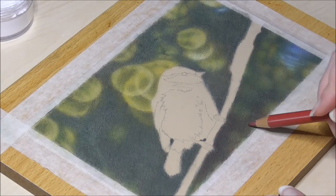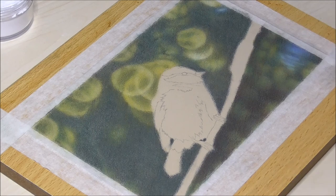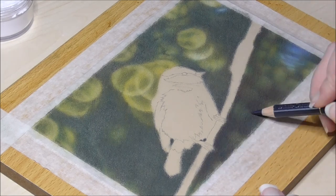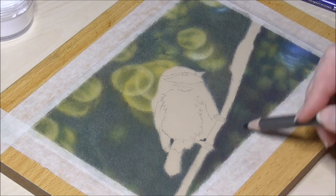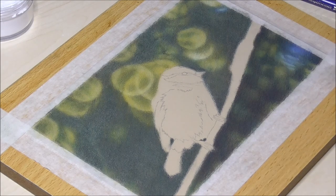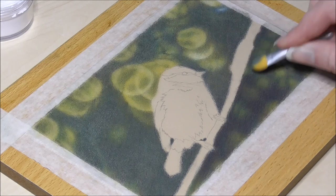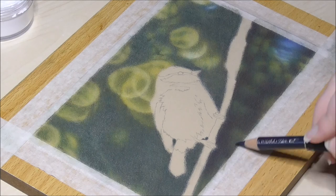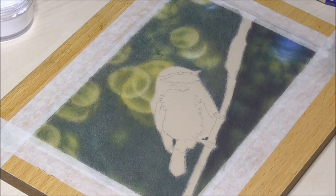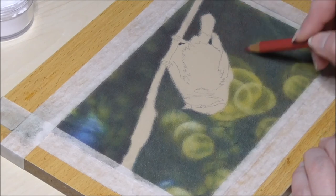After each layer that you blend with the powder blender you should spray it with a light coat of textured fixative. This will seal your previous layers and at the same time restore the tooth of your paper — how awesome is that! If you don't do this after each blend you'll find it's hard to get rich colors and contrast in the end because you keep blending all the layers together. Just seal it, wait at least 15 minutes for the fixative to cure, and continue with your next layer.